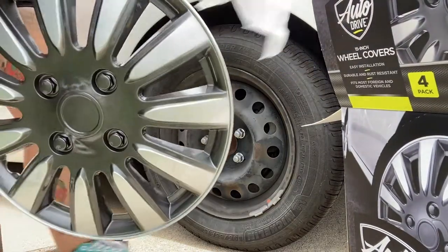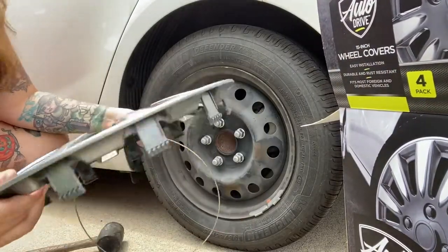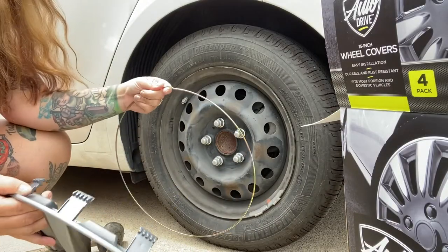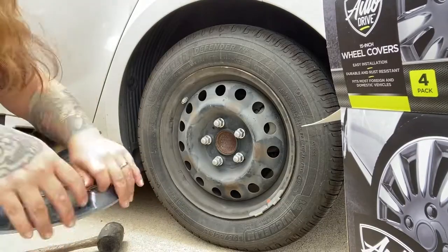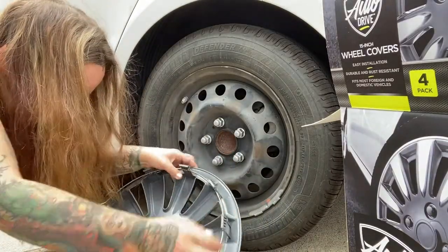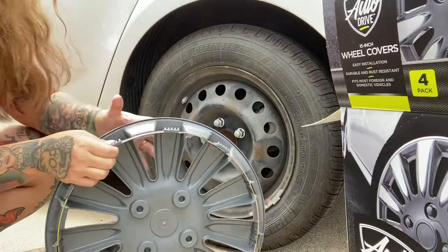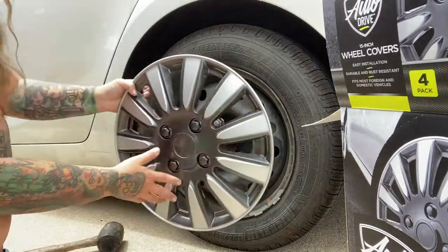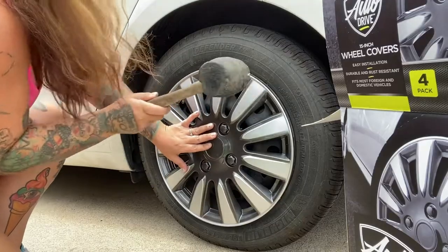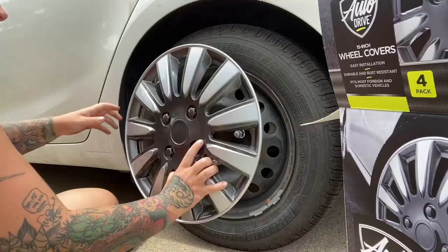We've got the other hubcap — wheel cover, whatever you want to call it. Find the notch for the valve stem, pop these rings in place, and make sure it's lined up in the right notches all around. There we go — it's all in, valve stem lined up with the notch.